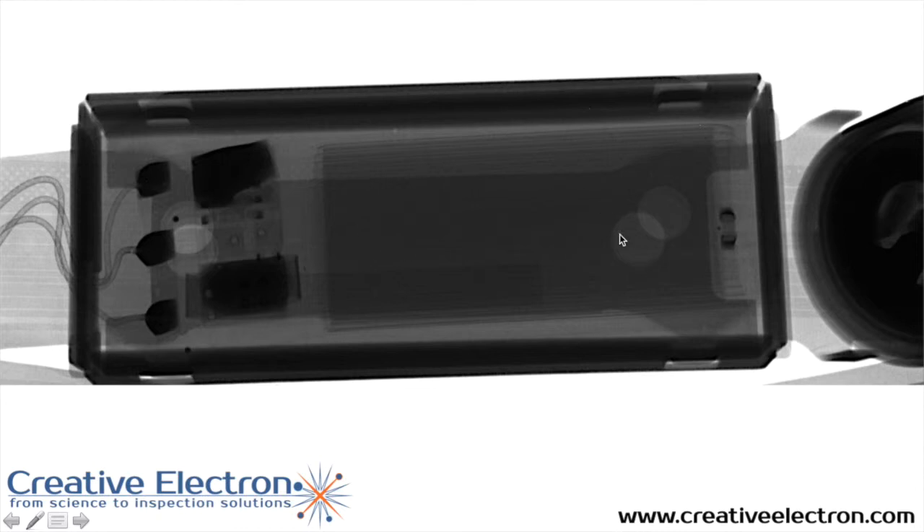The battery is a lithium polymer battery. You can see the layers of the battery here on the x-ray. These are the electrodes that connect to the battery, and then the wires that interface to the battery charger.